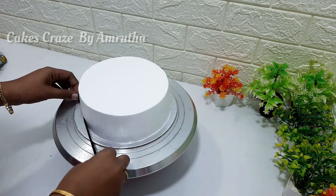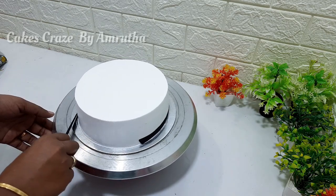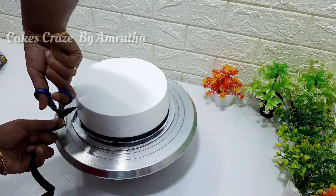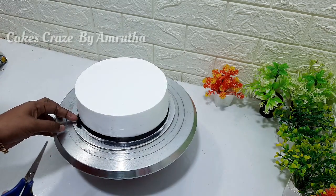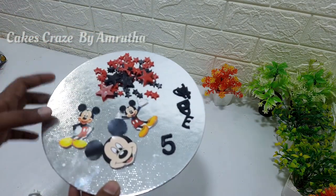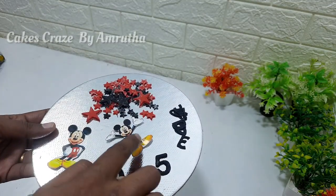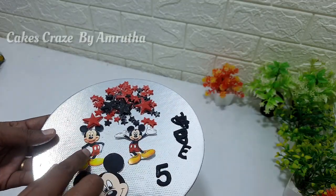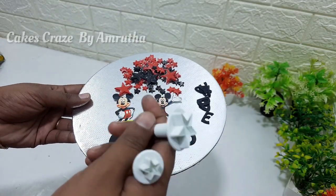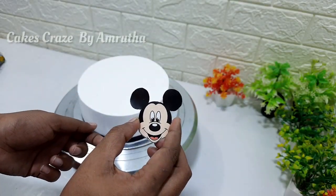This is a Mickey Mouse theme cake with a black ribbon. This is the customer's Mickey Mouse theme. We have made 3 videos of Mickey Mouse. This is the drawing of Mickey Mouse — a star in red color with black.